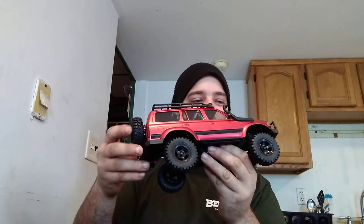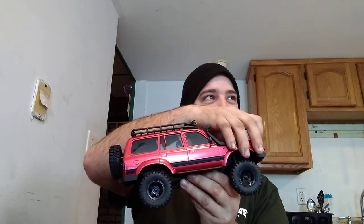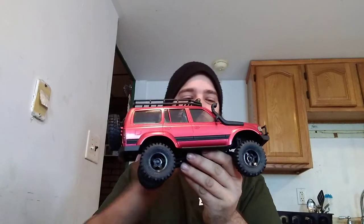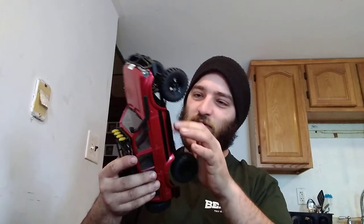I'm not sure how the body comes off — I think it flips up. Oh, it's four screws, so there are four screws that hold the body on. Everything's under the hood. We'll definitely get that off in another video a little bit later.